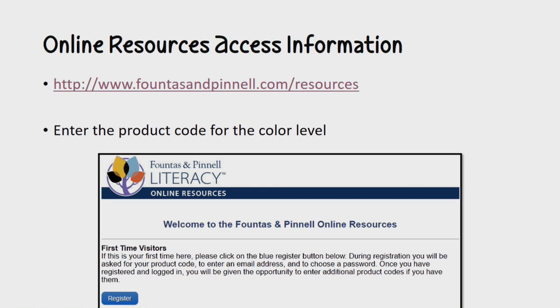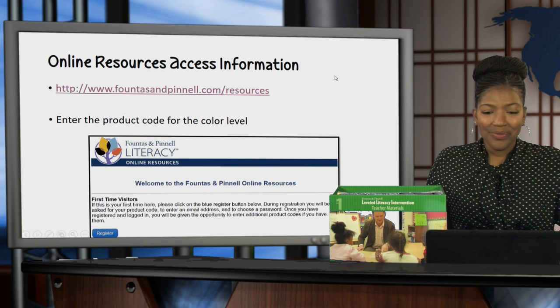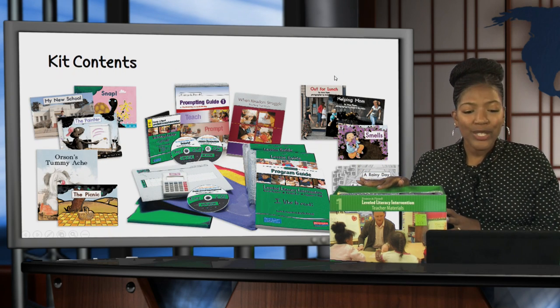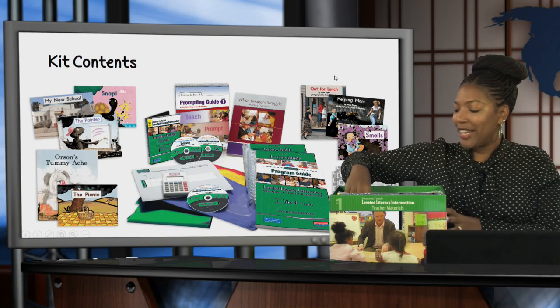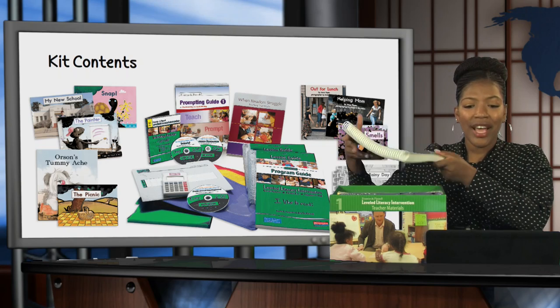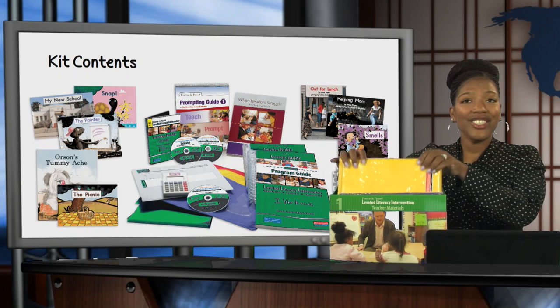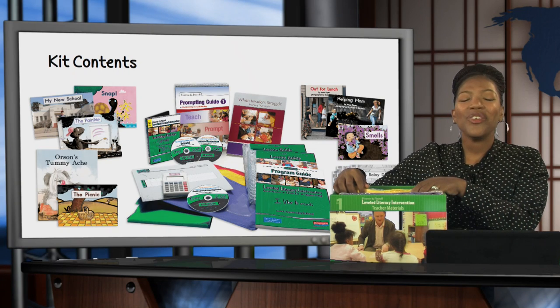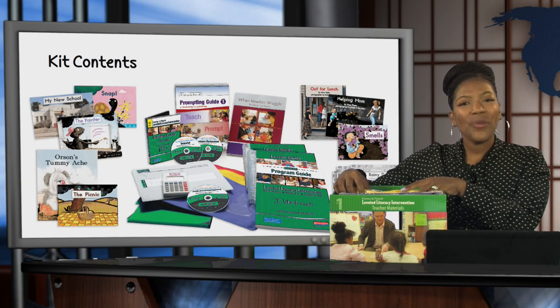Once you've done that, you're ready to begin. Here are all of your kit contents. You have the books for the students. You have your lesson guide, which is right here in box one as well. You've accessed your online resources. You have the take-home books and the packages that you can place those books in for the students. And once you've got all of that, you're ready to begin. Thanks for watching!